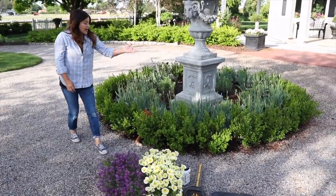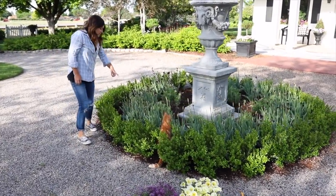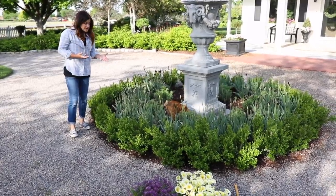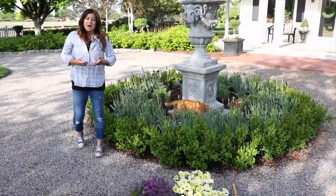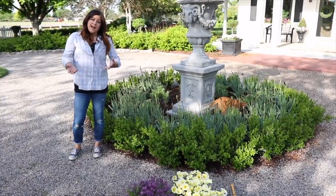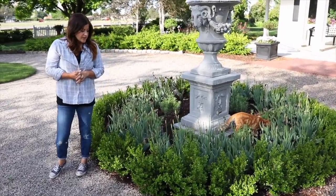We're going to start with the area right around the urn here. You can see the tulips are done blooming. Many of them are starting to yellow and wither away, so it's about time we can remove the foliage. I've seen lots of questions about whether or not it's okay to plant over the top of tulip bulbs, and if it's okay, how do you do that? So I'll show you how I do it — I've had really great success with it throughout the years.